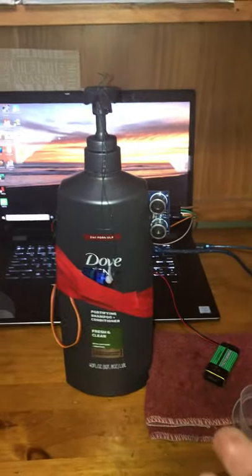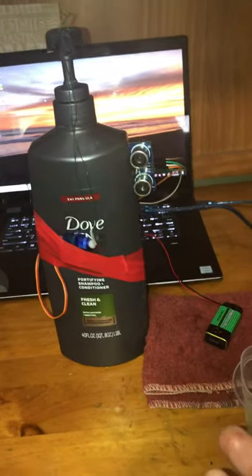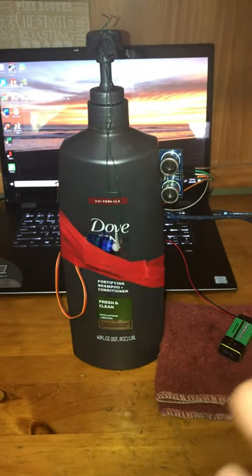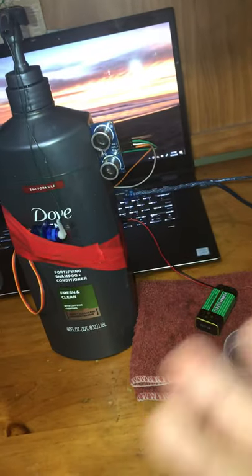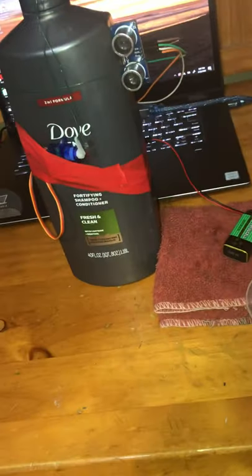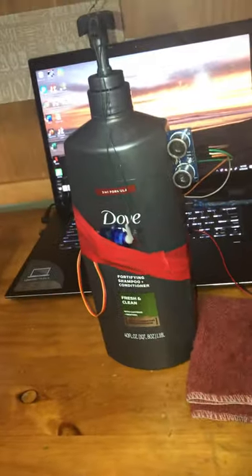So I'm going to show you this is my hand soap dispenser contraption that I made. I'm using a servo floor wire, ultrasonic sensor detector, electrical tape, and I'm using a battery as my source of power.